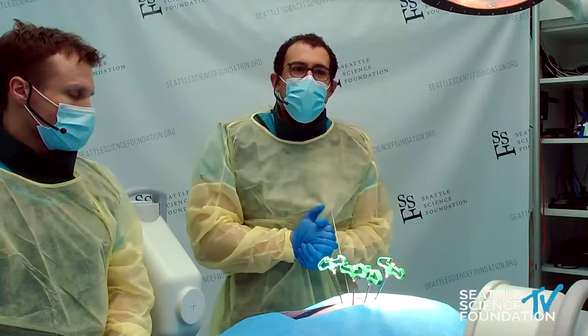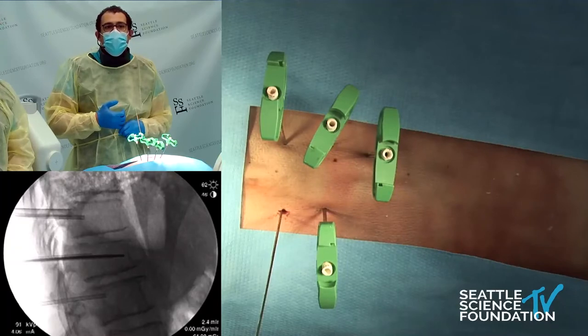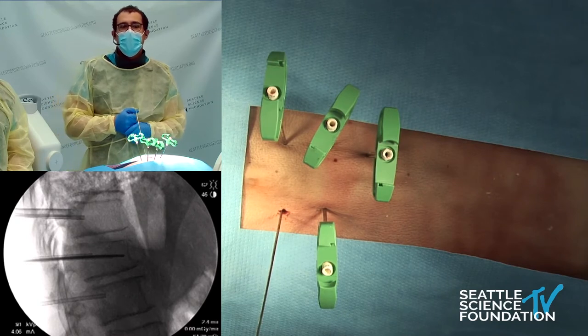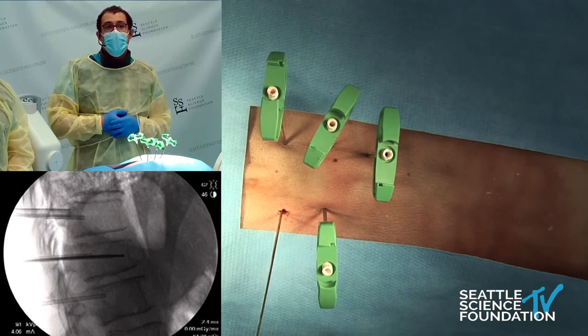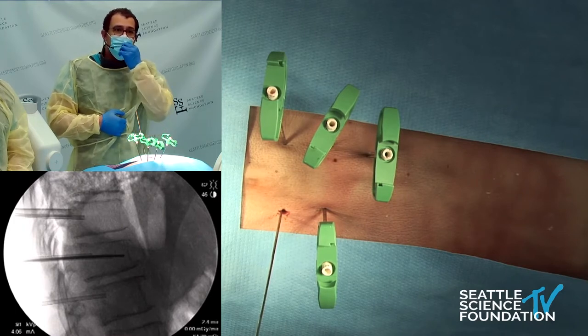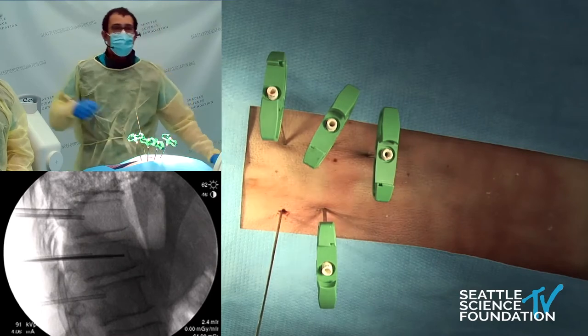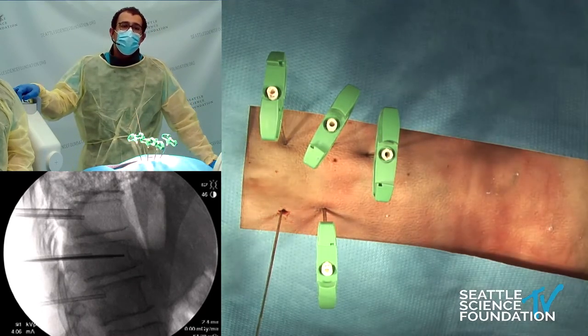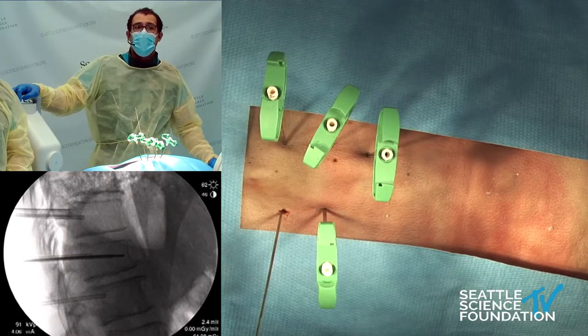Kyphoplasty and vertebroplasty are really great in augmenting big constructs. Some patients have severe bone pain and as a palliative practice, if they're maybe not the best surgical candidate. We also see patients who have had radiation — 20% to 30% of those patients will go on to have a fracture and a painful compression fracture, so it's very common practice in our tumor patients.